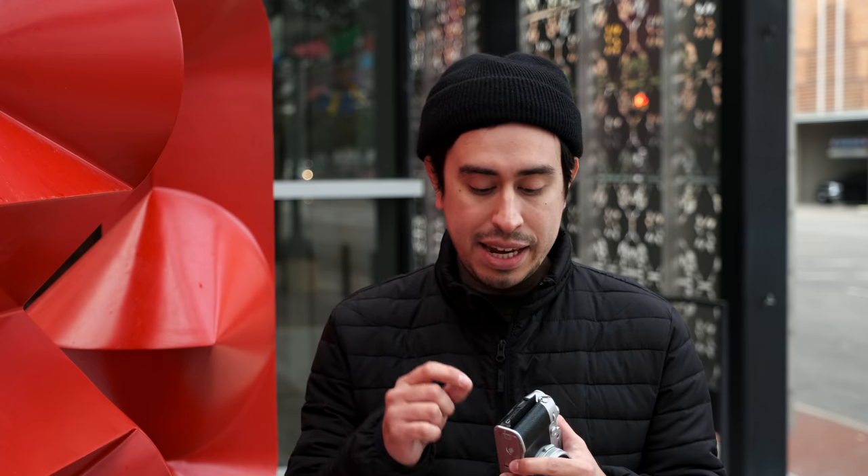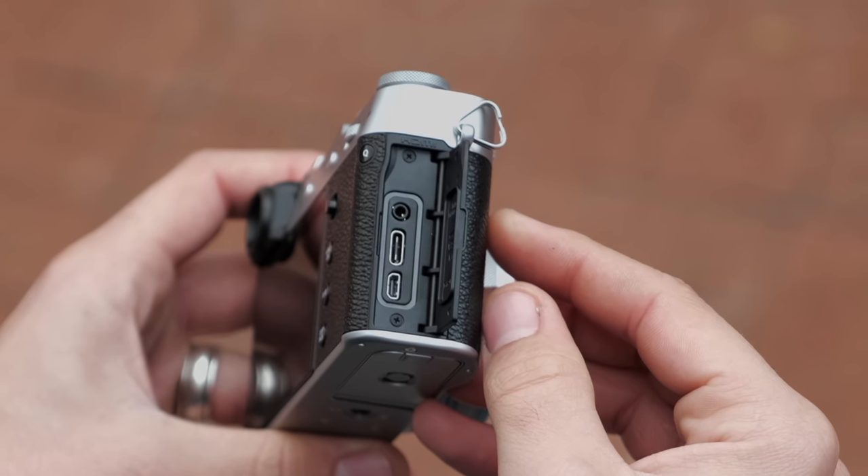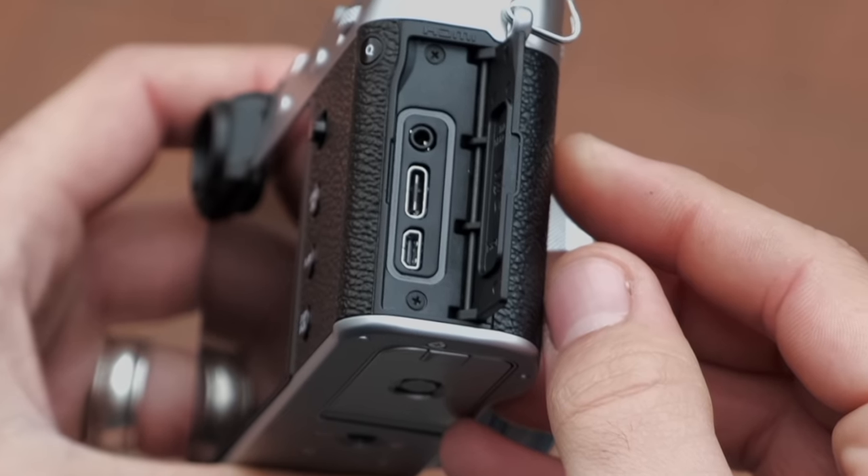Moving on to the bottom, Fujifilm did include a micro HDMI port. You are able to shoot 4:2:2 10-bit via HDMI, which is absolutely insane for this camera. So the video features on the X100V are pretty capable if you're just looking for a single camera to take with you on a vacation or anywhere else.